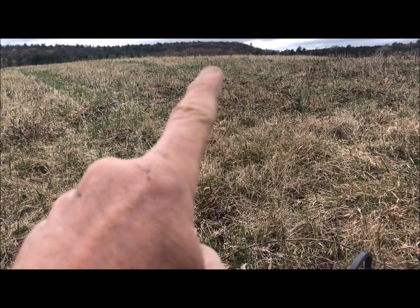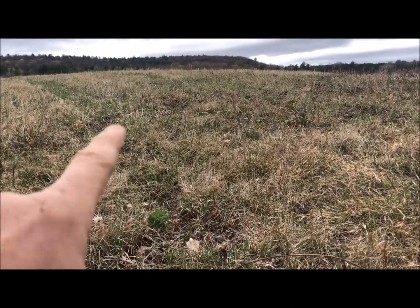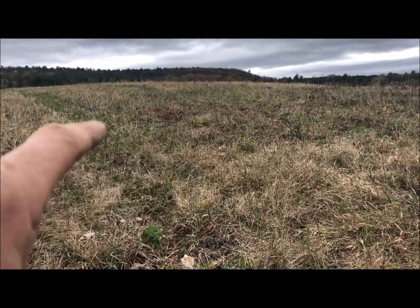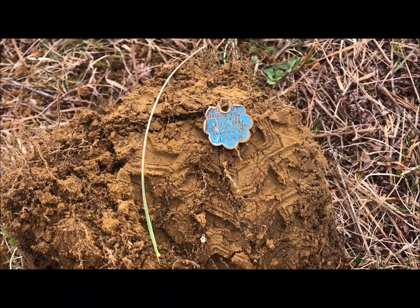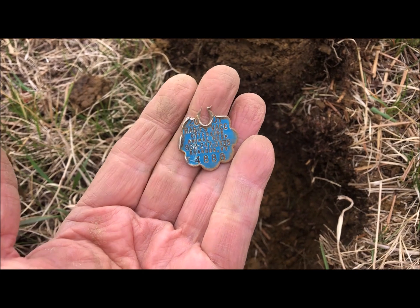I believe this is an old home site — early colonial. Well, for Vermont, early colonial is like the 1790s. I think there's a home site right there on the hill. And here you go — a 2001 dog tag. Isn't that the way it goes.